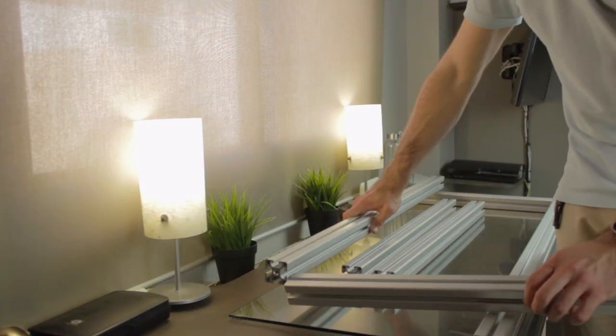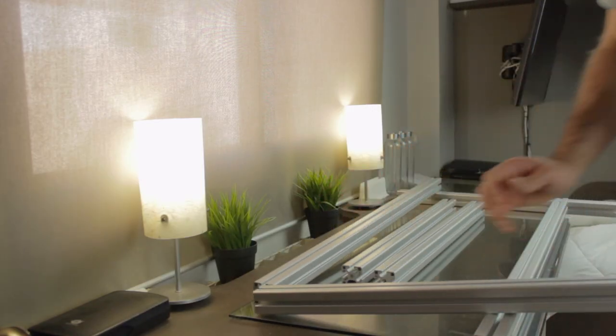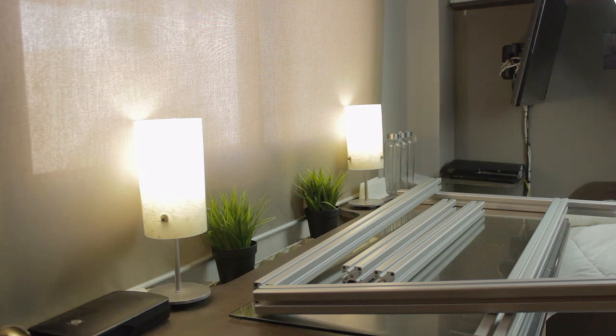I'm not going to lie to you guys. I planned on building the structure of the Architects 3DP Mega here in the room where I make all my videos, but I noticed that this 3D printer is too huge for this space. I wasn't even going to be able to take it out of here once assembled, so I decided to go downstairs to the living room, where I have more space to work and also direct connection to the garage where I'm going to keep this 3D printer.